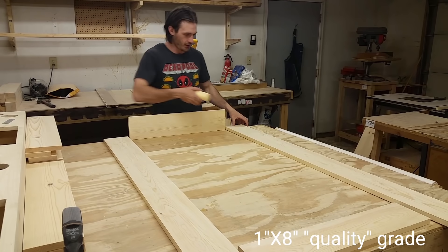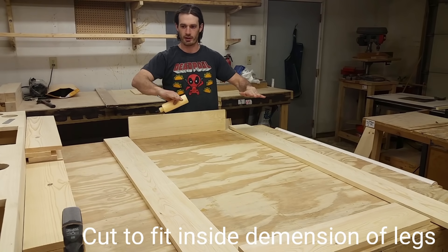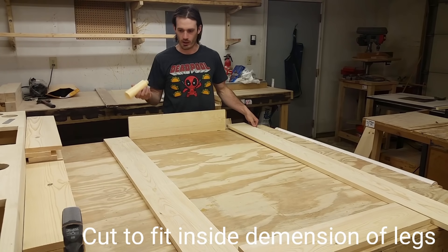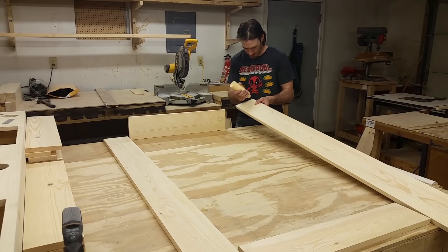The last piece I have to put together is the bottom box. There's going to be a shelf underneath the entire piece. I don't want any screw holes showing so I'm going to be putting brad nails in instead of any screws.